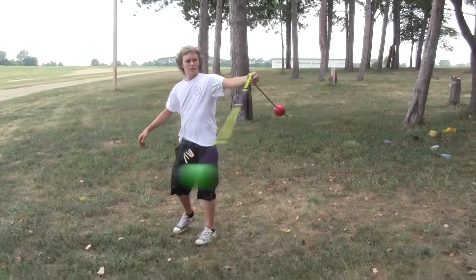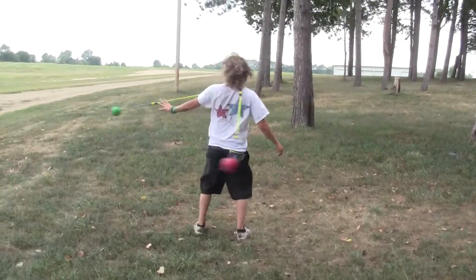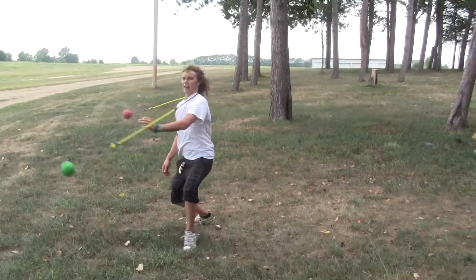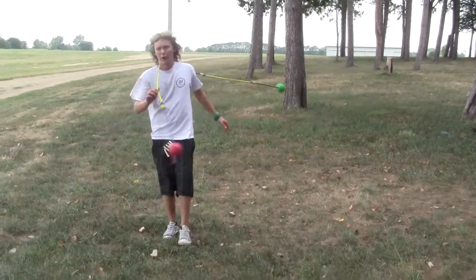Turn, throw, grab, turn, throw. And you can actually get that to go around your neck belly too and wrap in and out of it.